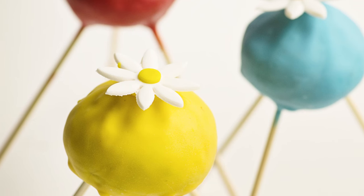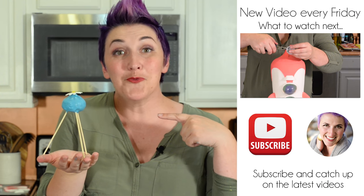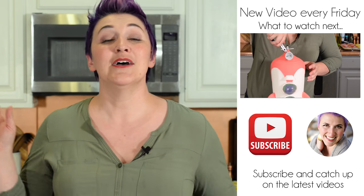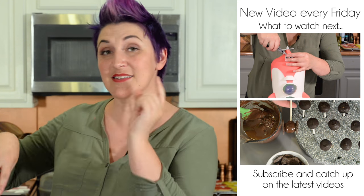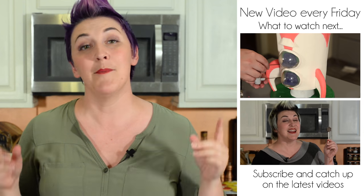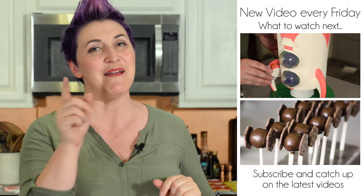Our onions turned out great — I can't wait for the party, they're going to look amazing next to the cake. Don't forget to check out more links to see the cake and the rest of the Pikmin Party. I'll also have links in the description box down below along with the recipe. Leave me a comment letting me know what your favorite video game is to play, and maybe I'll make something from that. Thanks for watching.